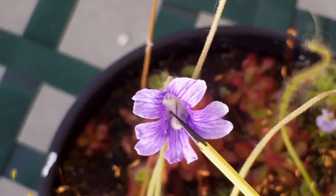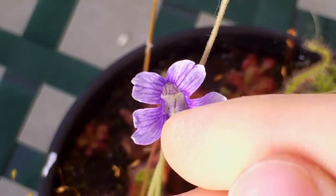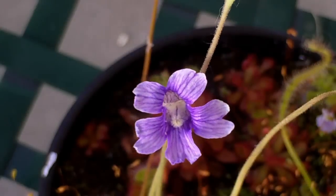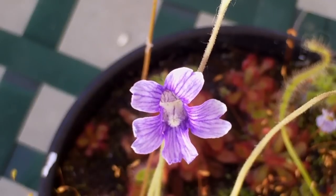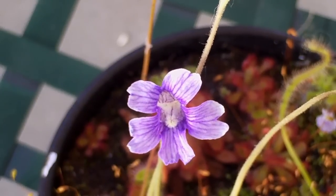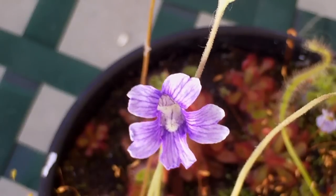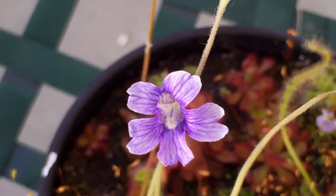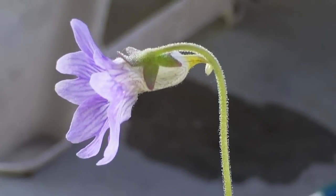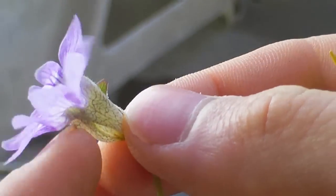I've got my toothpick and I've got my flower. How do I pollinate this flower? Do I ram the toothpick down there and hope for good results? Well, some people do it that way and you can actually get pollen, because supposedly some of these are pollinated by hummingbirds. I'm not all up on Pinguicula, so don't quote me. But I think the best way to do this is to actually tear open the flower. So you want to get your pictures before you try to pollinate. This is a destructive process.